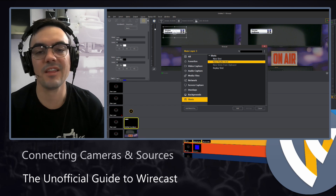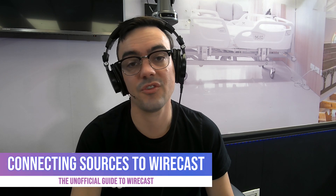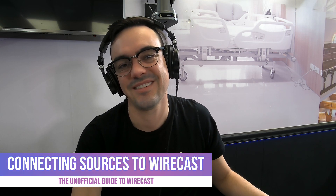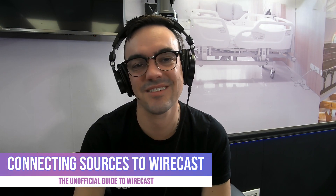Hopefully that gives you a pretty good idea of what you can do with connecting Wirecast sources into your production. In the next video, I can't wait to see you guys. Don't forget to use the comments to ask any questions you have about Wirecast. See you soon.